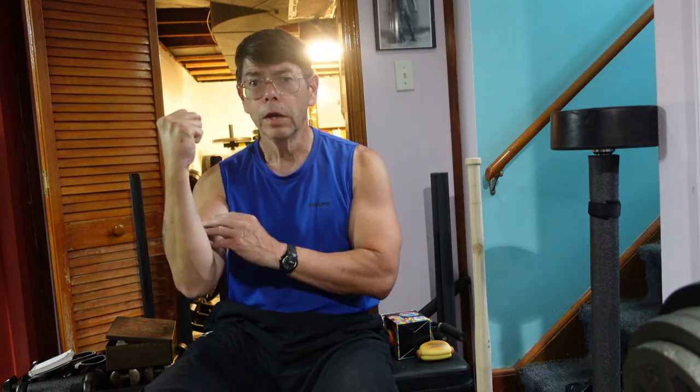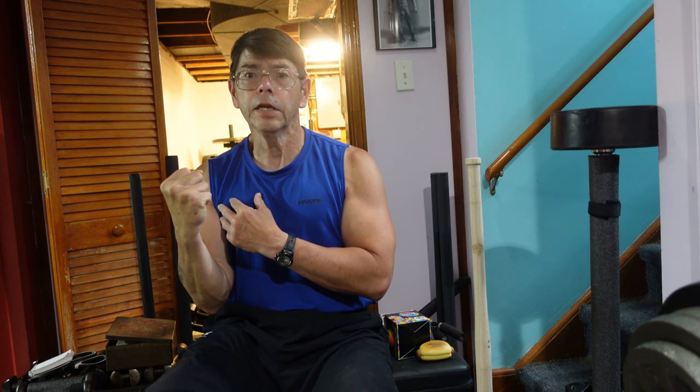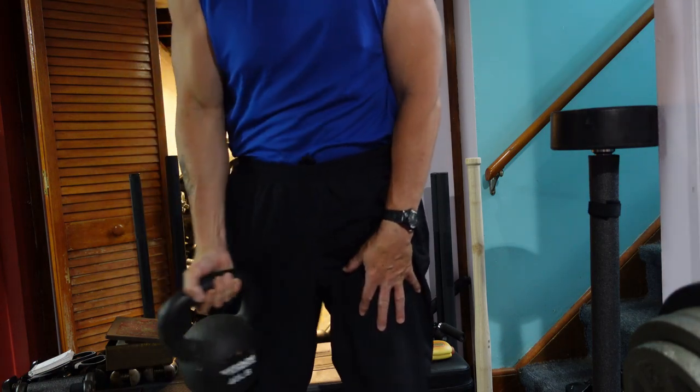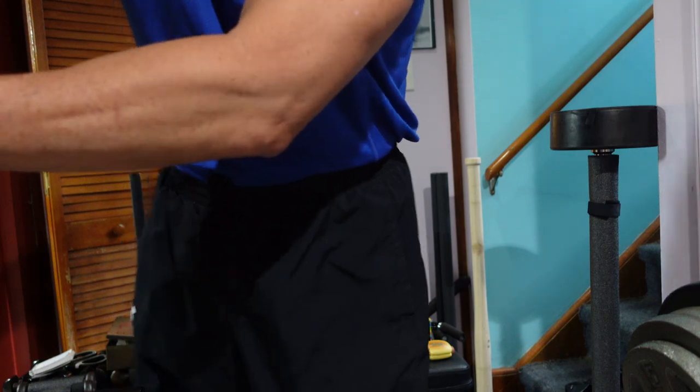Powerlifters already do this when they squeeze their armpits during a deadlift, squeeze their glutes when they bench press, or root their feet to the ground when they squat. It's a fascinating topic and I encourage you to try this for yourself. One way is to clench your fist as tight as you can. You will feel not only your finger flexors contracting, but also your forearm and biceps. If you squeeze hard enough, you'll feel your shoulders and even your pectoral muscles.